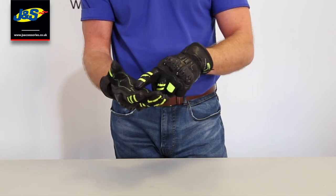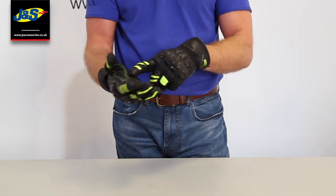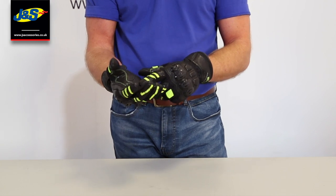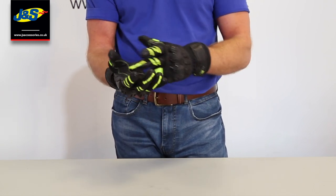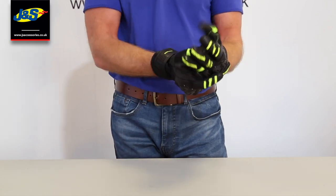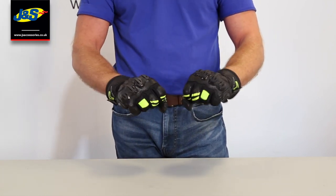We've got reinforcing around where you will grip the handlebar. I like that because normally on a glove the first thing to wear out is that layer of leather — it becomes very thin — so by reinforcing that with this extra protection means you're going to get some long life out of these gloves.